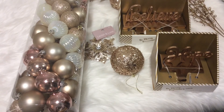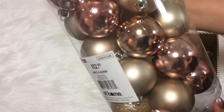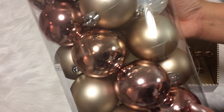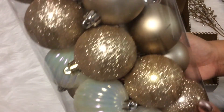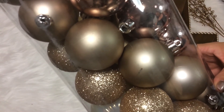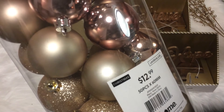At the At Home store, I also picked up this plastic tube of plastic ornaments. There is a matte gold, a shiny rose gold, an iridescent shimmer, a glitter gold, and a few more of the matte gold. I grabbed this because the rose gold is difficult to find. It was $12.99 for this container.